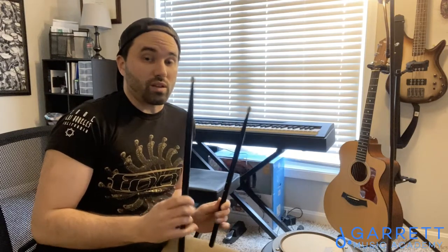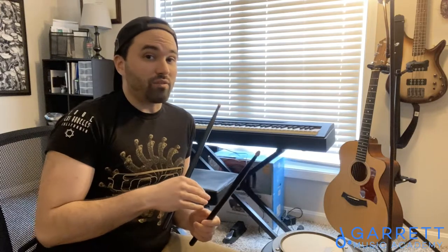Hi everyone, Devin Owens from the Garrett Music Academy here. Today I'm going to be showing you all how to properly hold drumsticks. Whether you are just getting started for the first time or have been playing for a really long time, good grip is very important to successful playing. If you've been playing for a while and are not holding the sticks the way I'm about to show you, that's okay — you can learn it. It might take a little longer but it's totally worth it in the end. So let's get started.